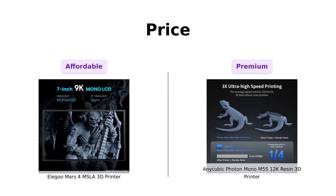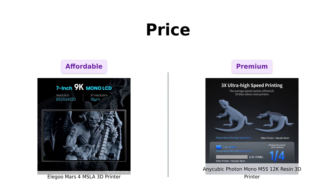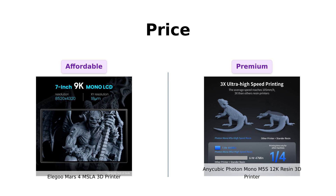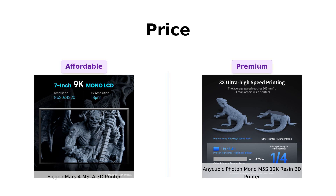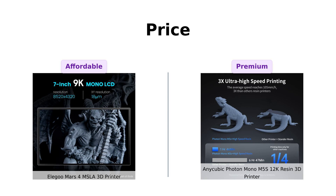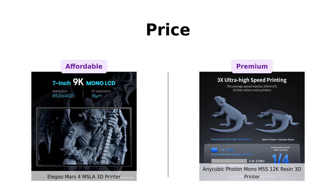First up we have the one thing we all care about: price. The Elegoo Mars 4 comes in at a very wallet-friendly $249. That's right, you can buy this printer and still afford to eat this month. On the other hand, the Anycubic Photon Mono M5S is a bit more luxurious, priced at $559 — it's like the Gucci of 3D printers. If you buy the Anycubic you might need to start a GoFundMe for your grocery bill.